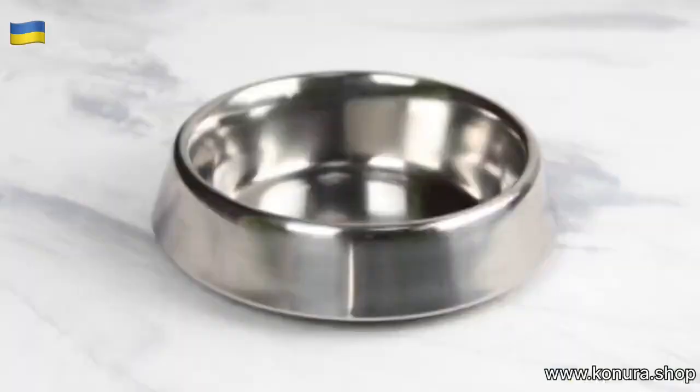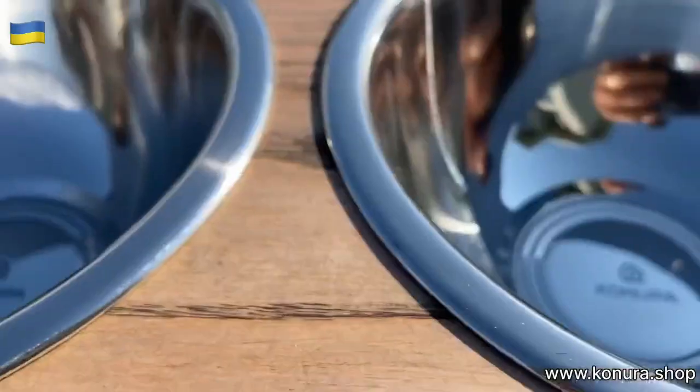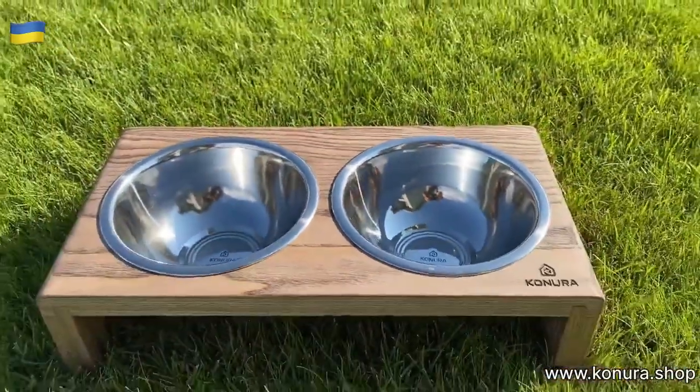The bowl can stand on the floor, or you can use stands. Conrass specially developed a line of stands for you in three sizes: small, medium, and large.